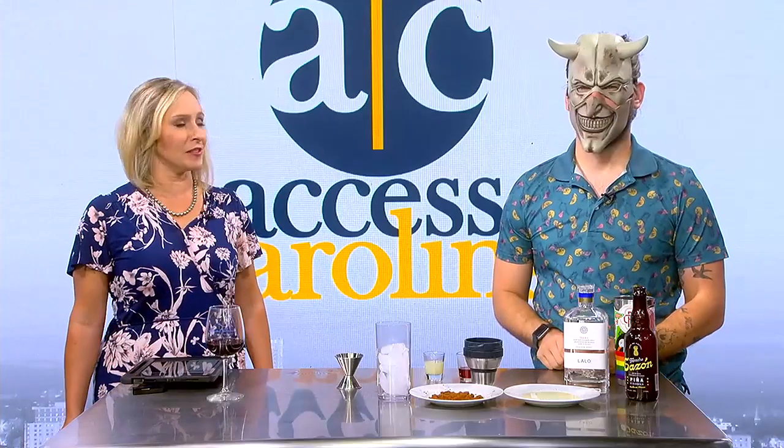Welcome back to Access Carolina. Sam Slaughter is back with this week's beverage demonstration.